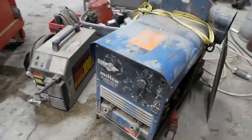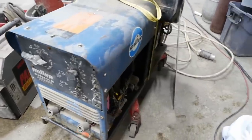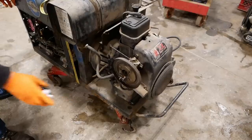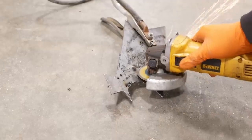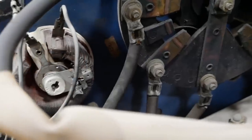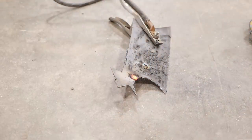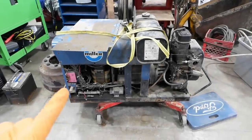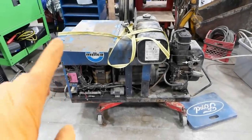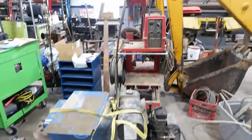I picked up this Miller Bluestar 2E portable welder — no idea if it runs. Kind of melted, and the brush has fallen out of the little contact arm. Parts are trickling in; it's been about a week and I still don't have the major electronic components, so we're in kind of a holding pattern in the meantime.